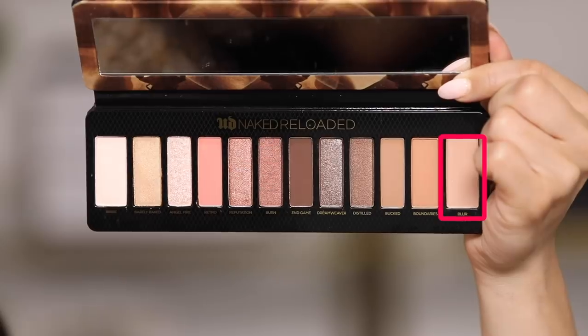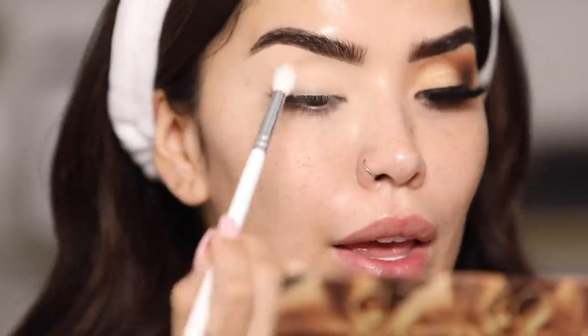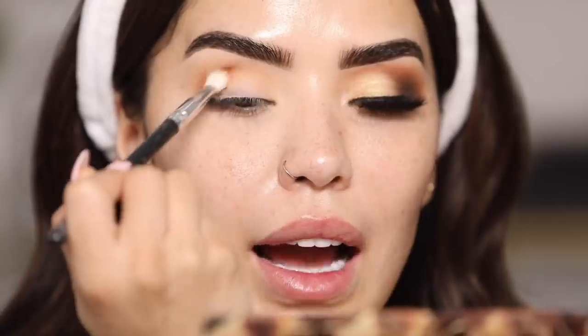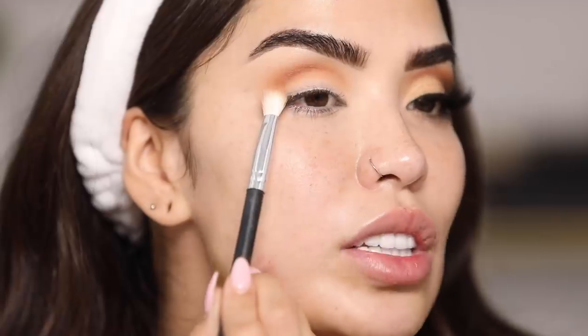We're going to go in first with the shade Blur, which is the last shade on the palette, and this is going to be the main transition shade all over my eyelid. I'm going to start right on the outer crease of the eye and then work it up in circular motion into the high crease. Now moving into the shade Boundary, I'm going to start this right on the bottom outer part of the eye, following the same motion but keeping it more along my eye socket to really give depth in that area, working it back and forth.